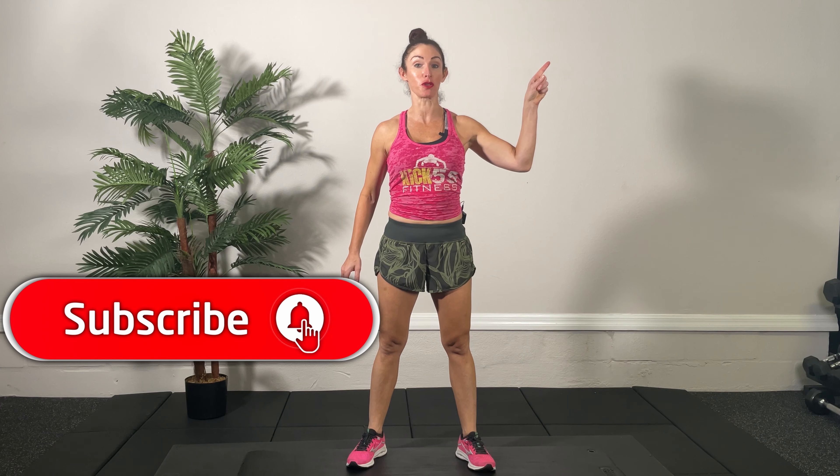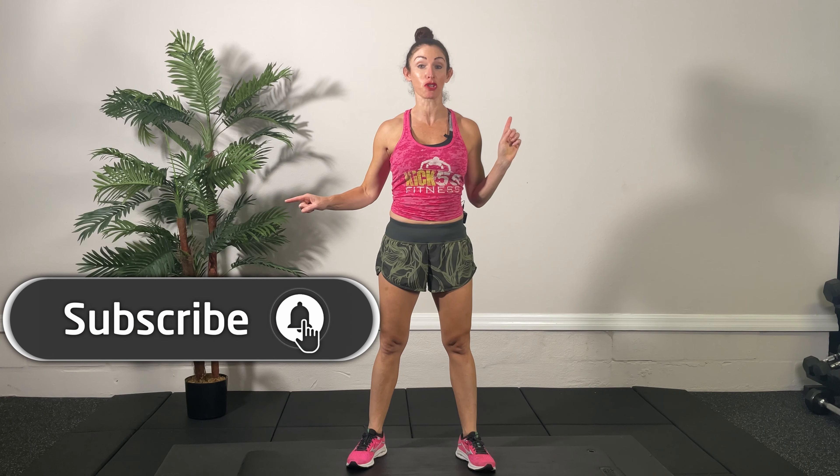Hello, I'm Rebecca Gahan with Kick at 55 Fitness. Welcome to our 10-minute discussion on how to strengthen your core while pregnant. Remember to subscribe to our YouTube channel and click on push notifications so you know every time one of our discussions posts.